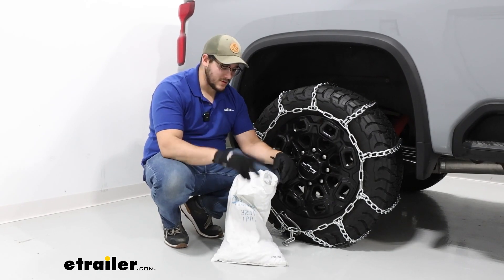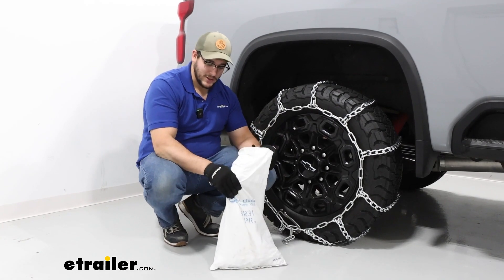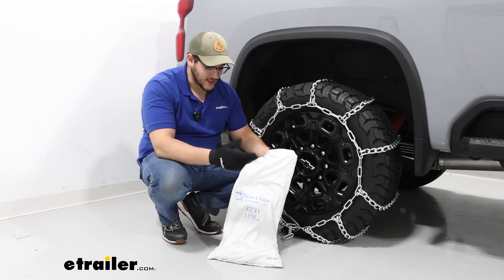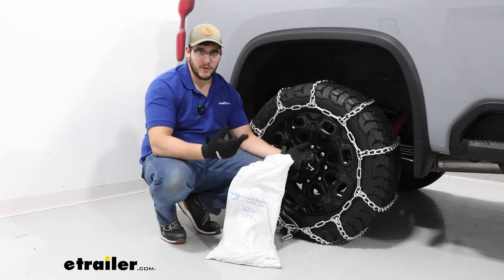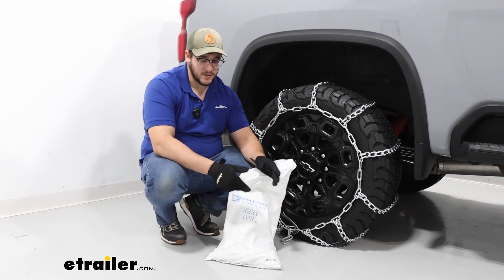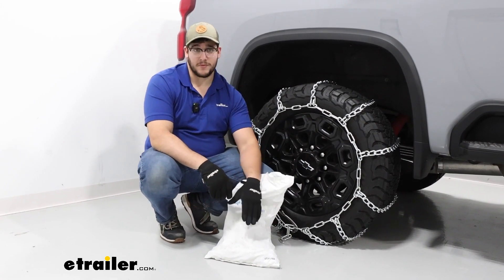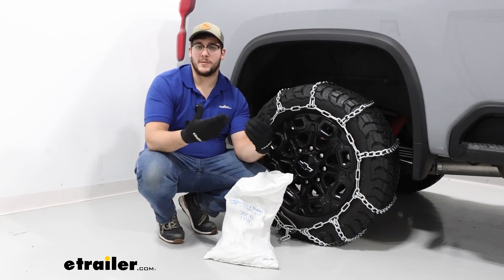This kit is going to come in a set of two, and it's going to come in this pretty light duty bag. I'm not a huge fan of the bag personally, and that's just because it's light duty and these chains are a little bit more bulky. So what's probably going to happen is, after a few uses, they're really going to start to tear through this bag. What I suggest doing is just investing in a small tote to keep your chains in.